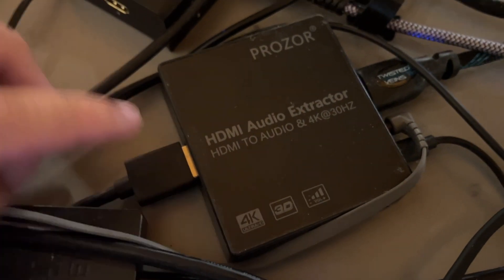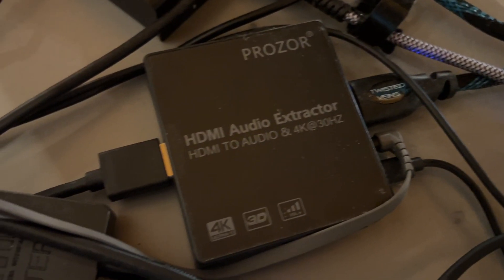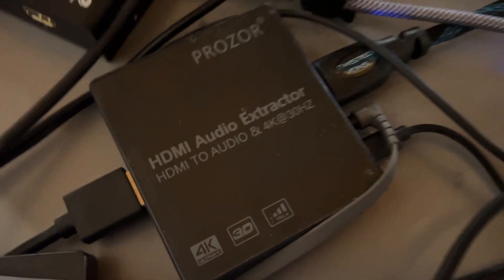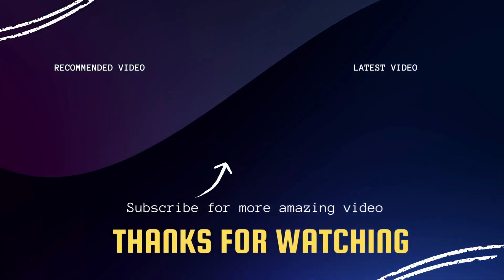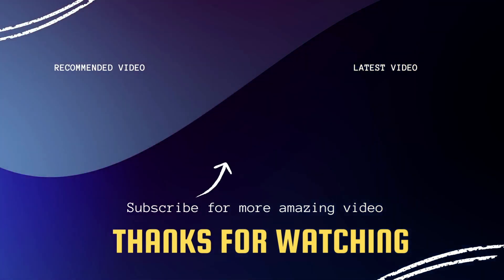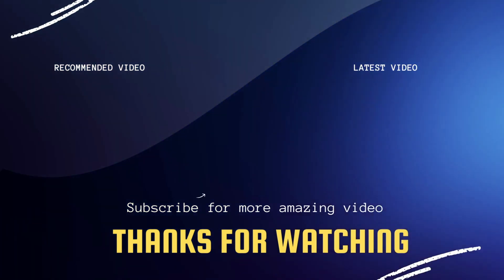I'll put a link down in the description of where you can get this. Hopefully this will help you out. If it does, go ahead and click a thumbs up on this video and subscribe to my channel. I make tech videos all the time and I'd love to have you back in the next one. Take care.